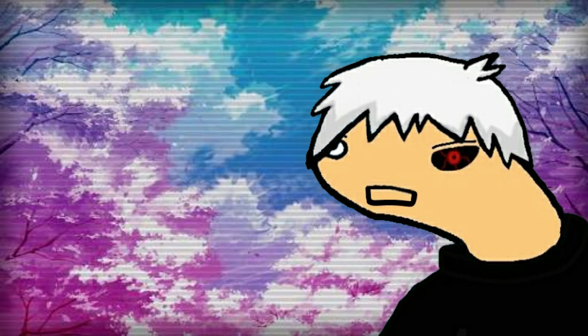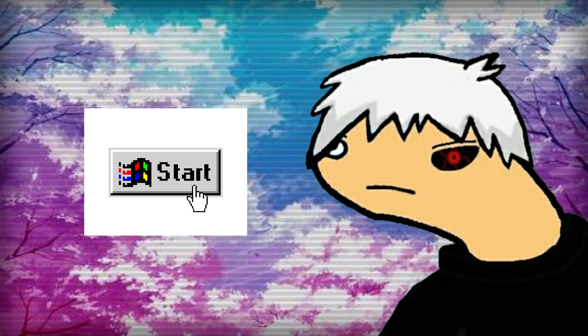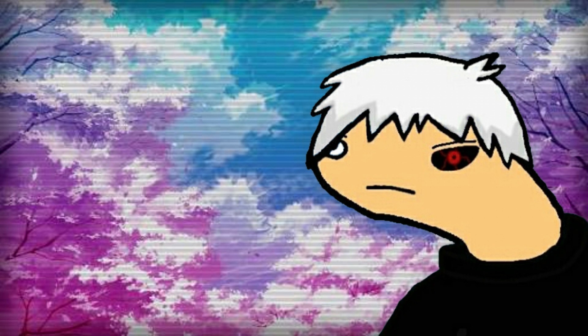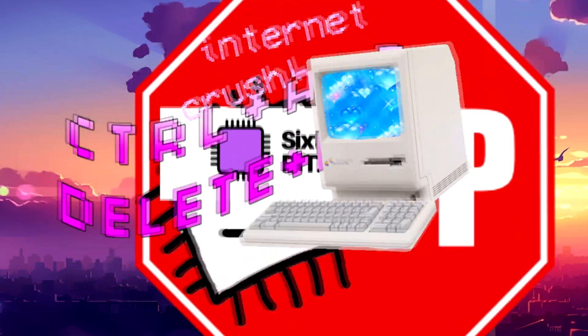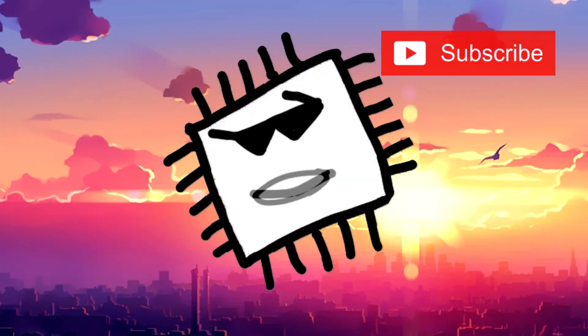So without wasting any more time, let's get started. But first, here's the intro. Hit that subscribe button.